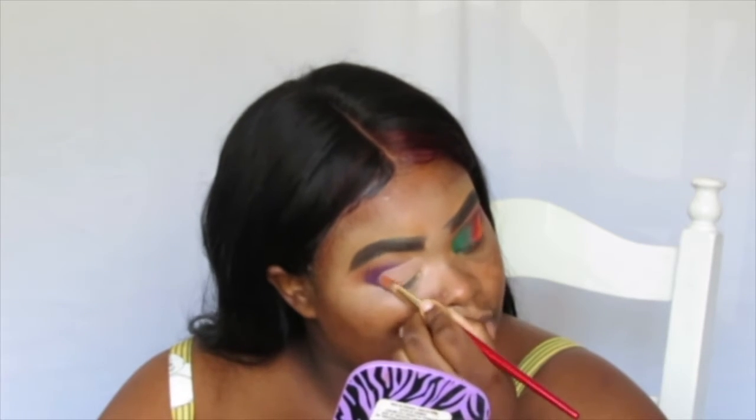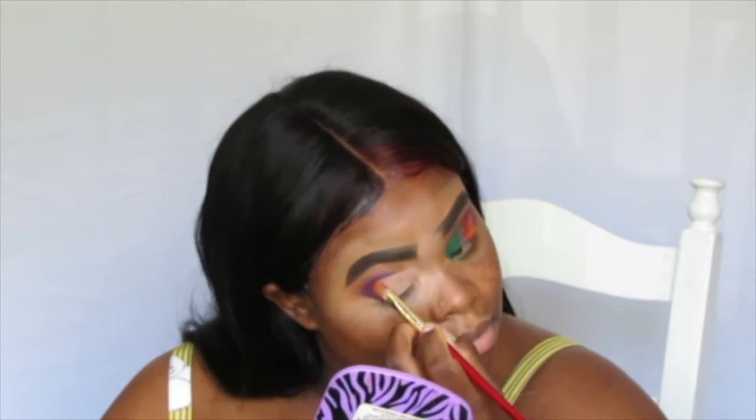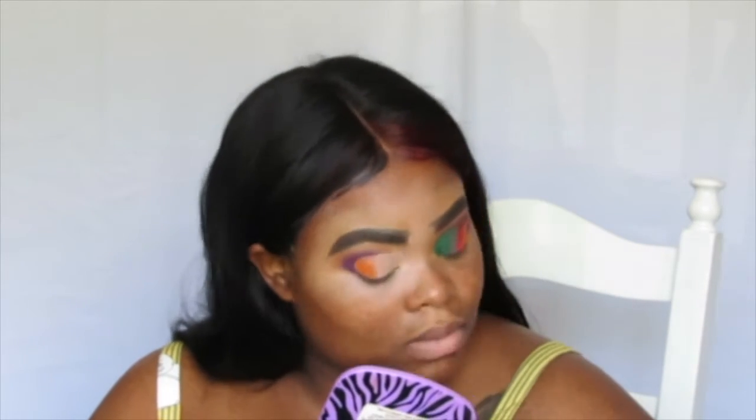Now that I have concealed my lids after cutting my crease, I'm going to start off with the orange. Because the palette is so large I didn't really show you guys the color, but I'm going to start off with that orange and tap it into my skin.